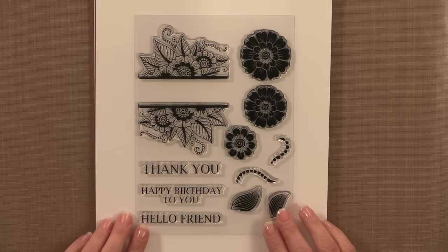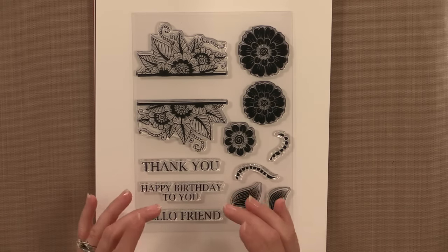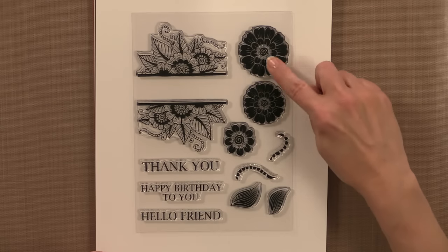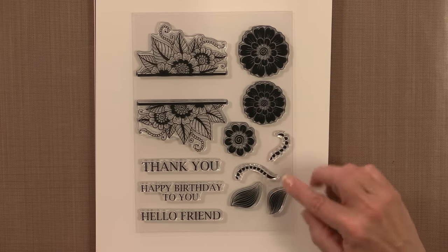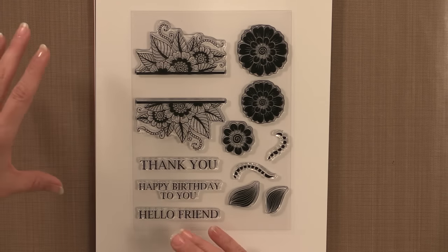For stamp sets, the first one I'm going to show you is this beautiful set called Bold and Blooming. Honestly, I have been making so many cards with this — you're going to love the different things you can do with it. This initially was going to be just one big stamp that would fit pretty well on an A2 card front, but we decided to divide it into two separate stamps so you can use them in different orientations. Then you've got these bold blooms, these bold and blooming flowers, some pretty leaves, and little delicate swirls that can be stamped directly onto your cardstock.